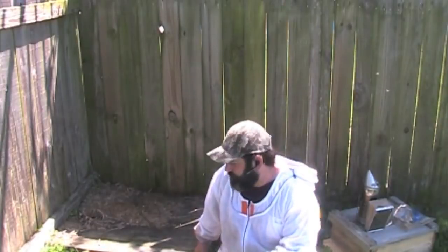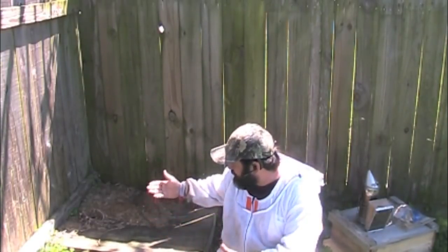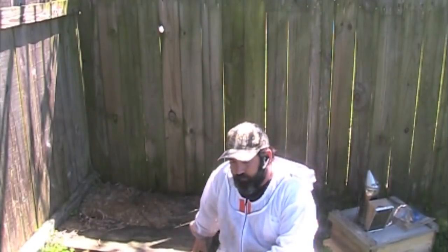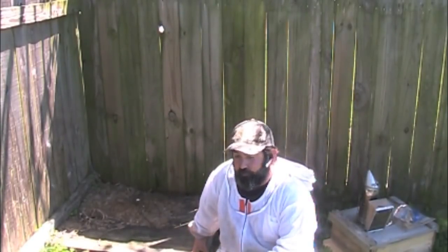Hey folks, JP here. I'm in Kenner, Louisiana. I checked these bees out this week and they're in this little platform. I'm gonna go ahead and see if I can't invert this thing — maybe there's not a lot of comb — and catch the queen, and we'll just treat them as a swarm.